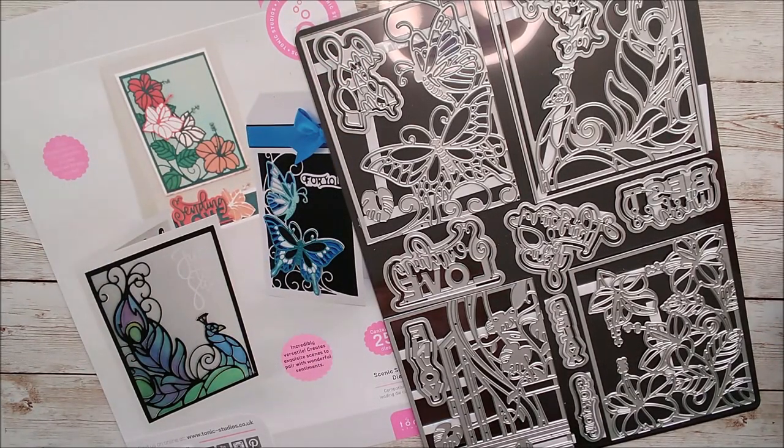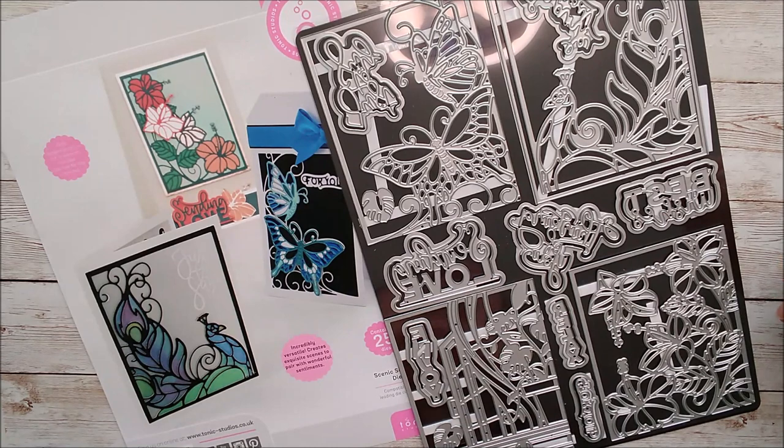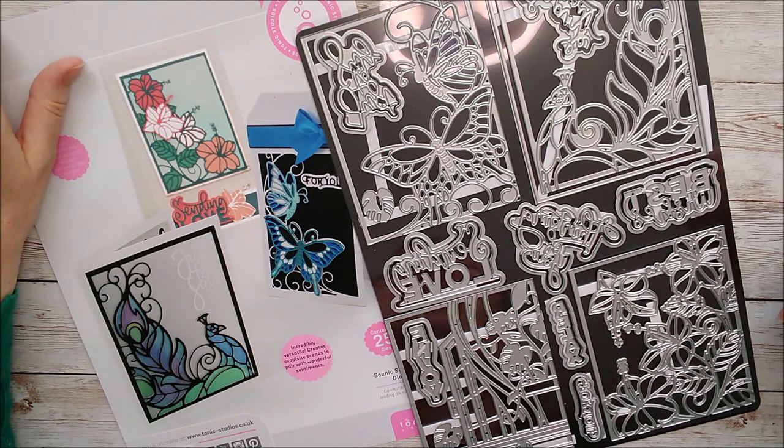Hello and welcome. This is Ruth Hamilton and thanks very much for joining me again today. Today's video is another one for Tonic Studios and I'm introducing the latest Showcase die set, and this one is called Scenic Sentiments.